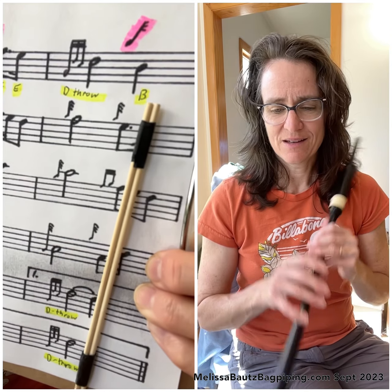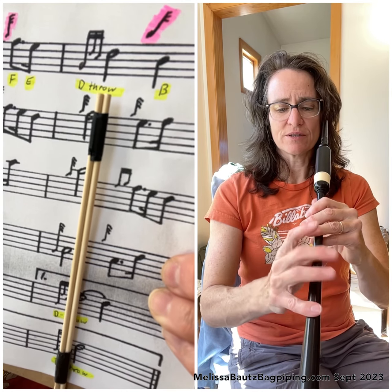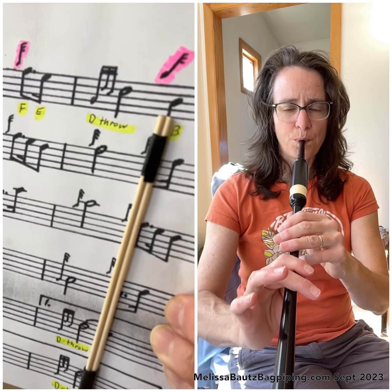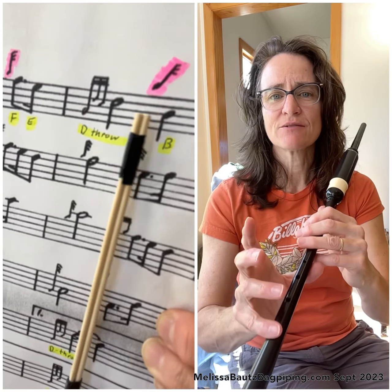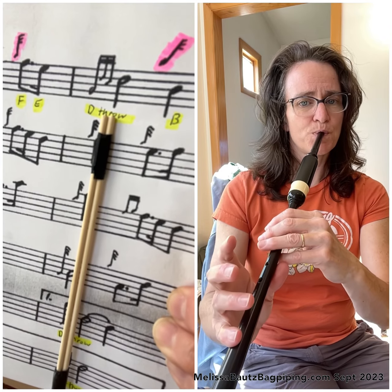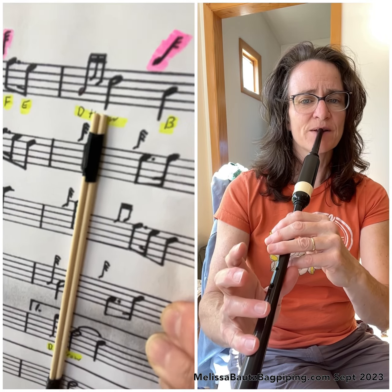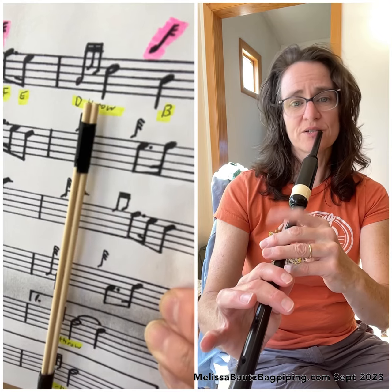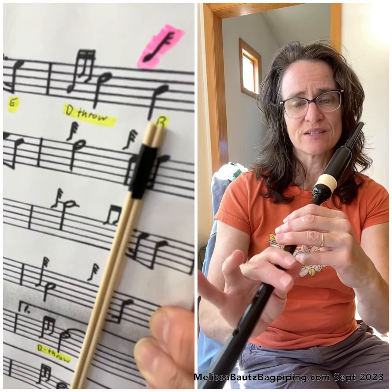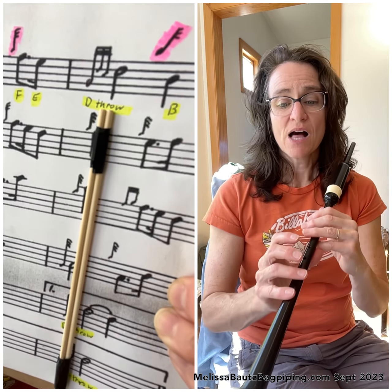We're going to go to the last note of line one — it's a G grace note to B. We're on the D at the end of the D throw, and we're going to do a G grace note to B. Let's break that down to make sure we're on the D at the end of the D throw. That's slow motion — D, B. Lifting the high G finger while those D fingers are still up, and then dropping the G grace note finger and these fingers here to make the B all at the same time.